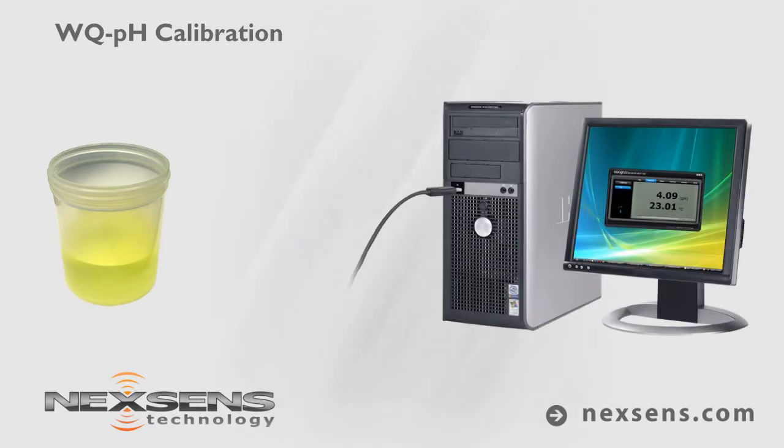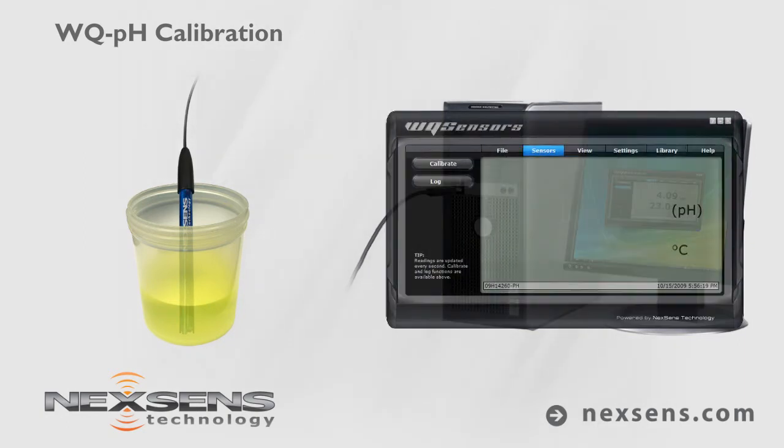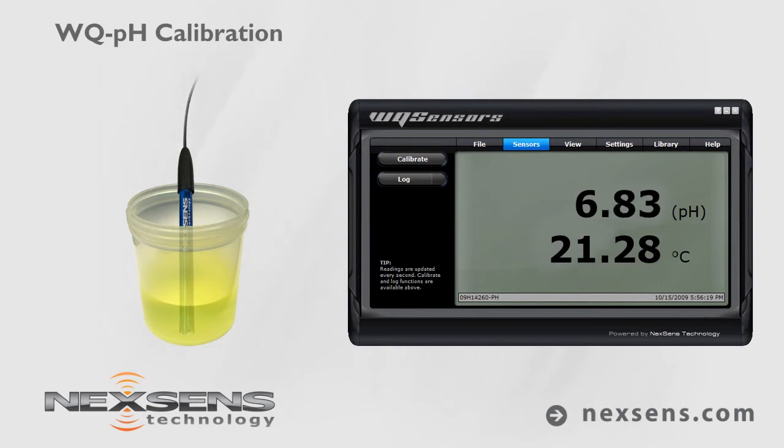With the sensor connected to your computer and the software running, submerge the probe in pH 7 buffer. Allow the reading to stabilize and press the calibrate button. Adjust the value to 7.0 and press enter.